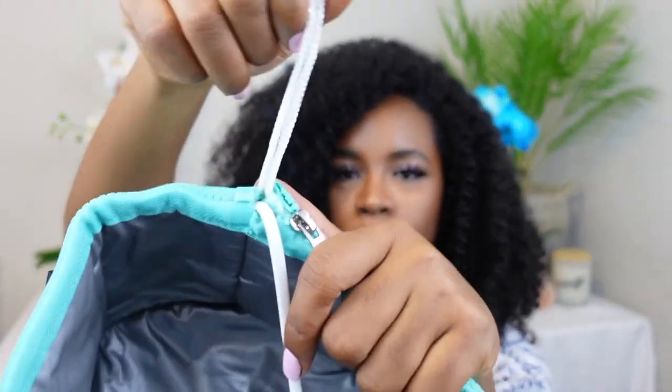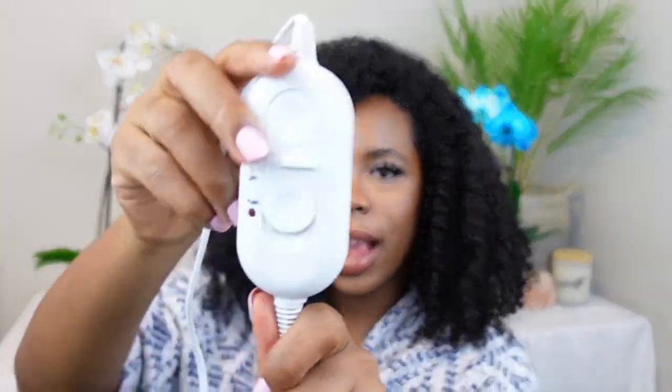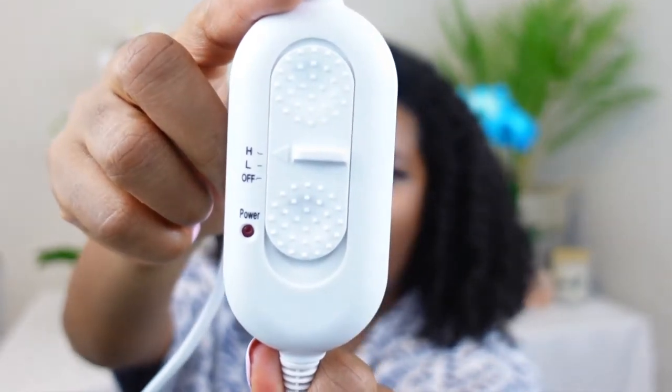They have this adjustable string right here, and you can also tell that the settings have a low and a high. This is gonna be a fun, informal kind of video because this will be my first time actually using this steam cap, and I'm gonna let y'all know if y'all need to get this or not.